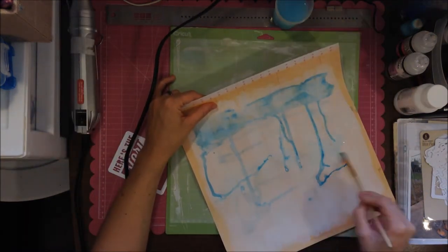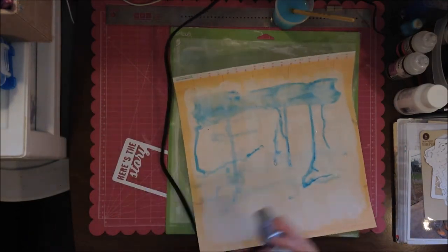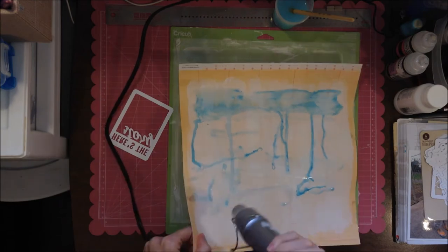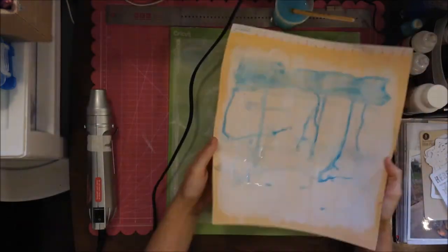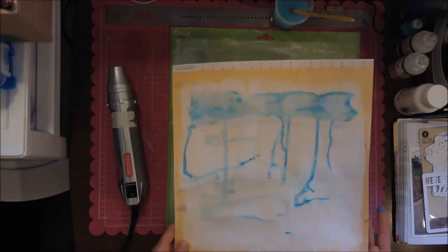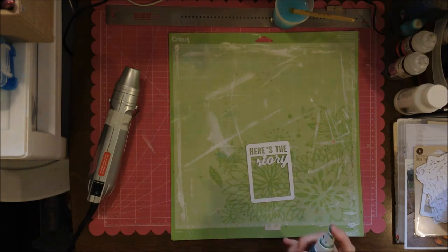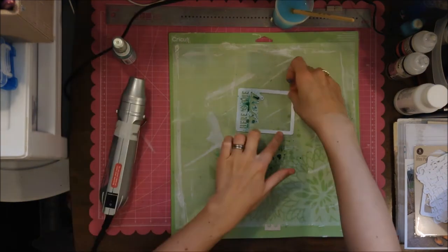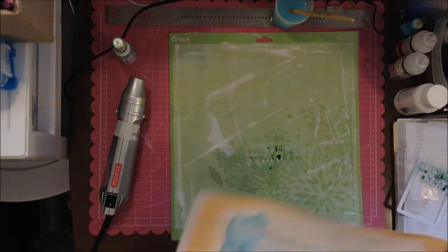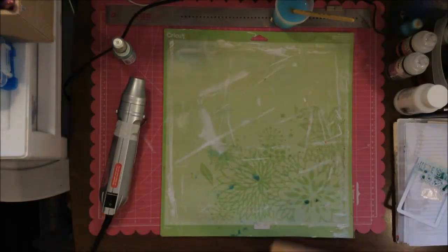I'm using some water with the gelatos — when you put them on they're kind of like a gel, waxy-type stick. I blended it with my finger on top of the gesso; if you don't use gesso it doesn't blend very well. I like to use a paintbrush to get the gelatos flowing, but you can also use a spray of water.